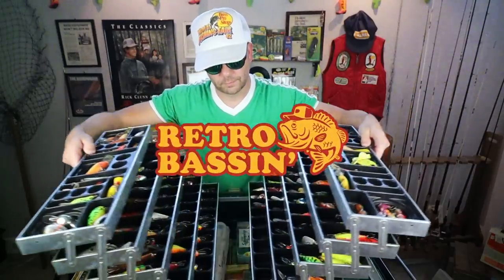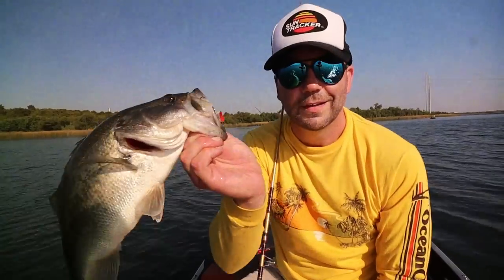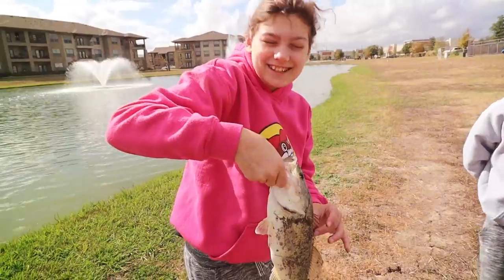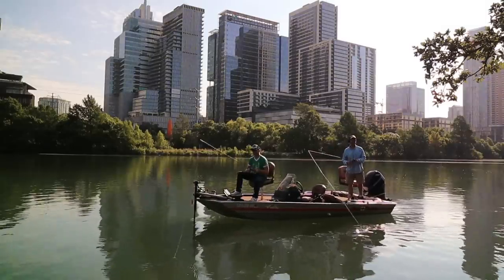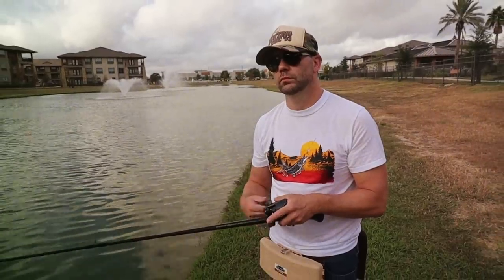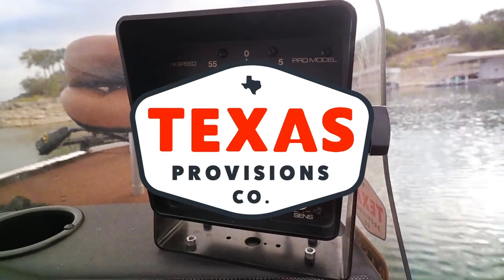Retro bassin', kickin' some bassin', wearin' rayon jackets. Thinkin' about bull dance, watchin' these fish prance through my Ray-Ban glasses. Ain't nothin' better than 40-year-old lures comin' off of Zebco 33. Out on the bass boat, makin' beer cans flow, doin' some trespassin'. Fishin' it old school, this old stuff rules. Welcome to Retro Bassin'.